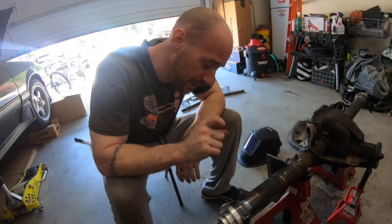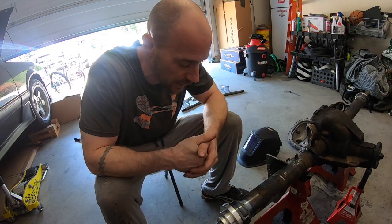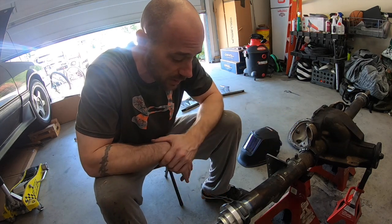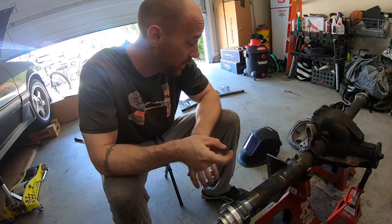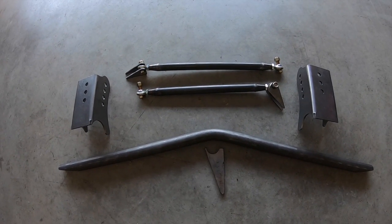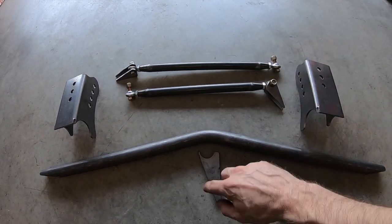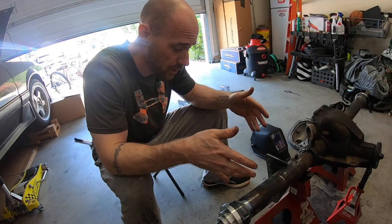I've got the last side TIG'd on and I'm letting it cool down while it's still in the jig. I'm going to break this video into two parts — this first part covers narrowing it and all the measurements. Part two will cover the full Team Z brace kit and the adjustable lower control arms, and I'll show exactly how I'm setting everything up and what measurements I'm getting.